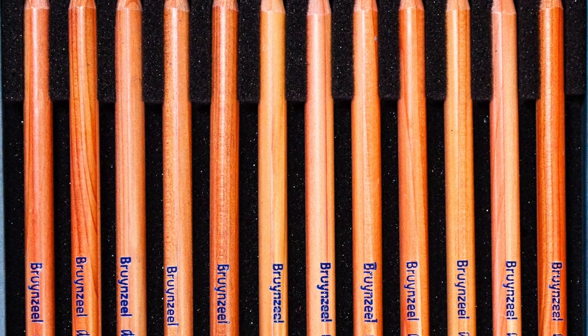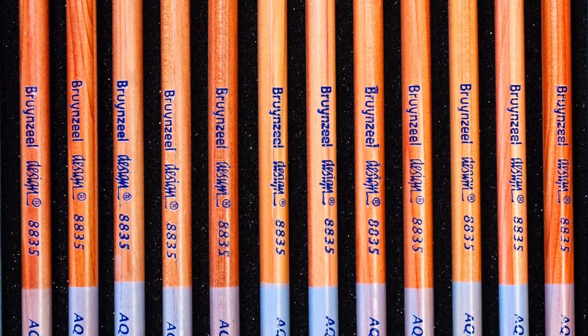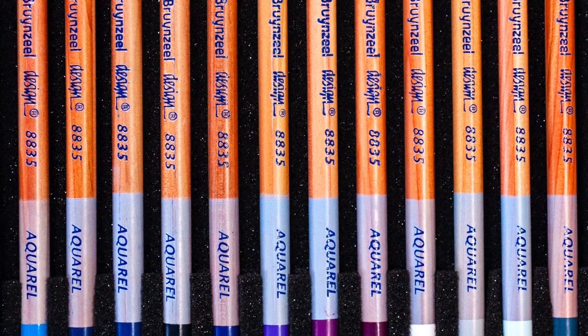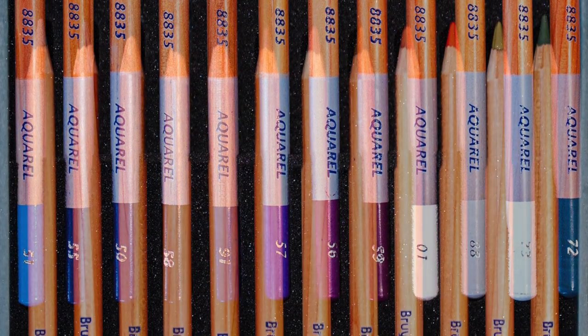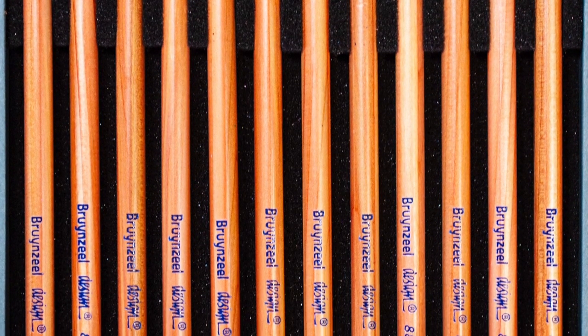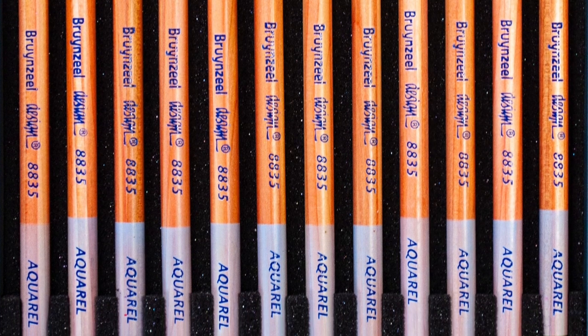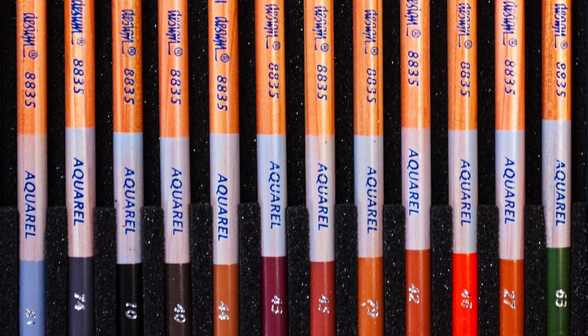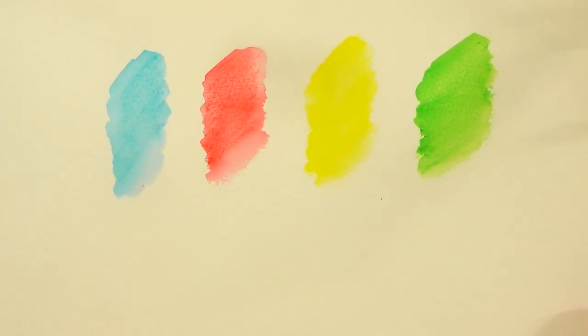In terms of lightfastness, I couldn't find any specific information — this is a problem I had with the colour pencils and pastel pencils too. I've sent lots of emails to Brunzeel and they just tell me their pencils are 'very lightfast.' They're not the only brand to do this; a lot of brands say their pencils are lightfast but don't give specifics in terms of whether they're rated on the Blue Wool scale or the ASTM scale. So as far as I'm concerned there is no specific lightfast information on these, which is a little problematic if the company are selling them as artist grade.